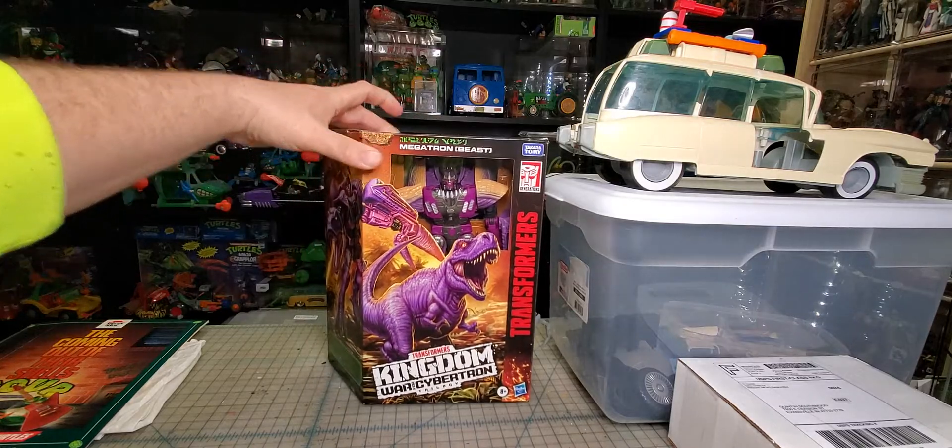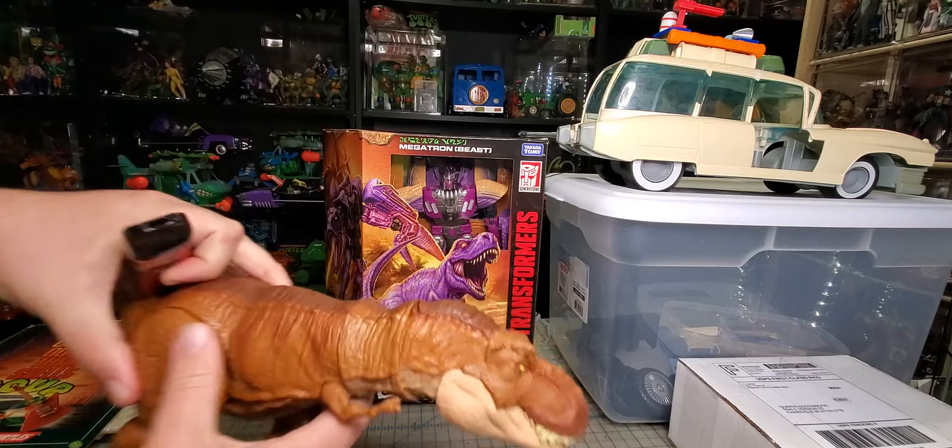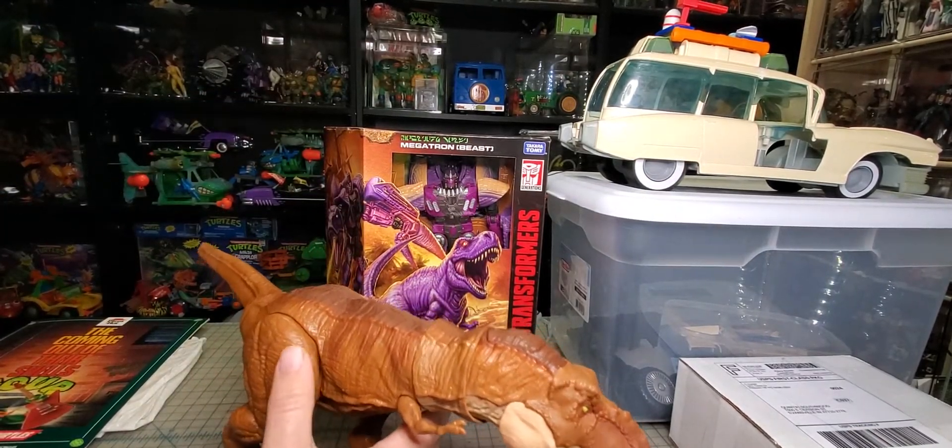I got another Megatron. I don't know why — I really want to get a masterpiece so I probably shouldn't have bought a second one of these. But I really want to open one, and I'm one of those people where if I open one I really want one in the box, especially if it's a figure I really like. I feel like the purples are kind of off, but robot mode looks pretty good.